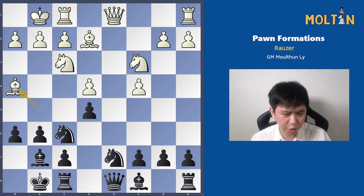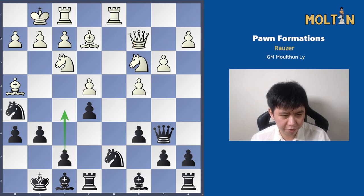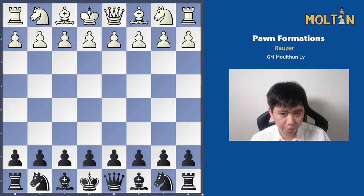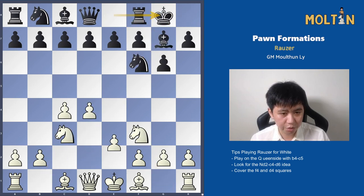Another thing which wasn't played in this particular game, but we see sometimes, is pushing the f5 pawn. In this particular game, f5 never really arose because it weakened the kingside quite a bit, but in some situations it can be quite good to play this move. Now let's have a look at an example from the White side and see how he should react.